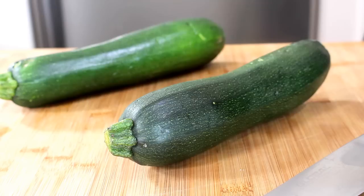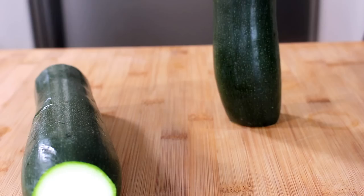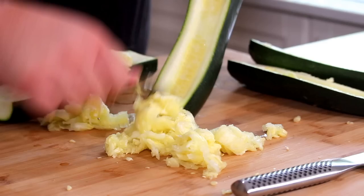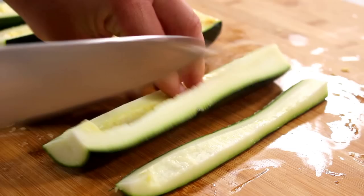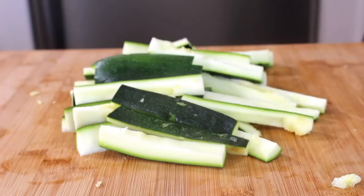Zucchini or courgette fries are truly amazing — a fantastic substitute for potato fries. First, we're going to prep our zucchinis: top and tail them, just take the ends off. Then stand one up and cut it all the way down to open it up. Remove the inside soft flesh by scraping with a spoon to remove the seeds and soft middle. Then cut lengthways to make shoestring zucchini fries — little batons of zucchini or courgette.